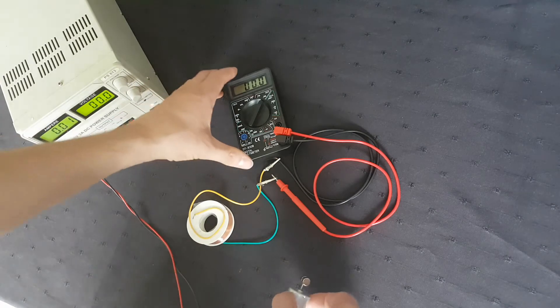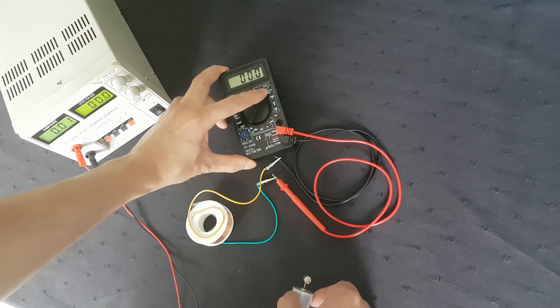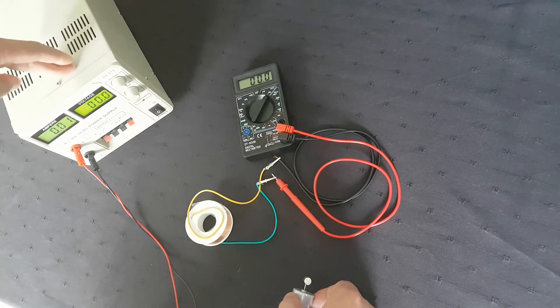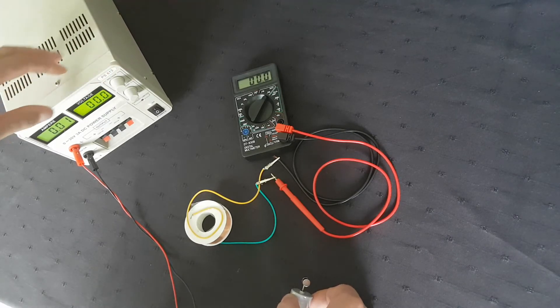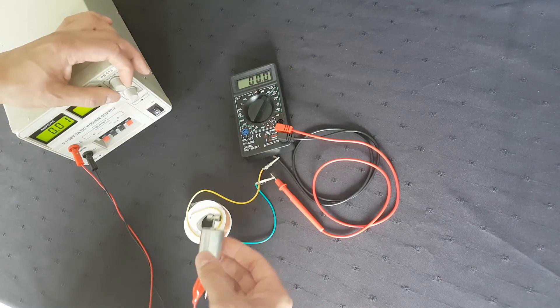Here you see my voltage meter, it's on AC, and this is a simple DC power supply. Now I'm going to spin the small motor.